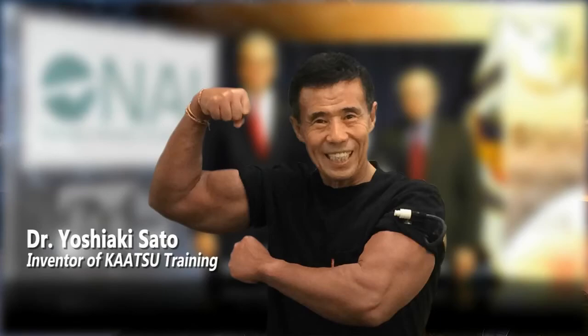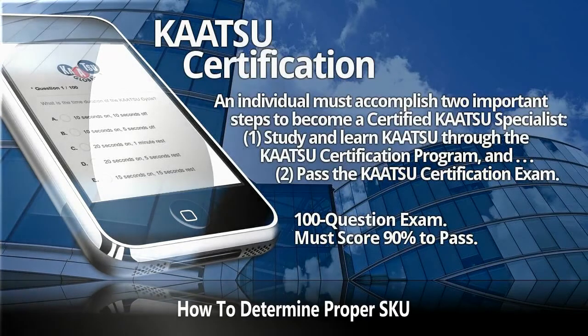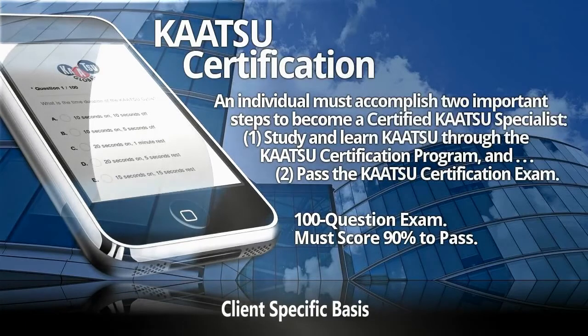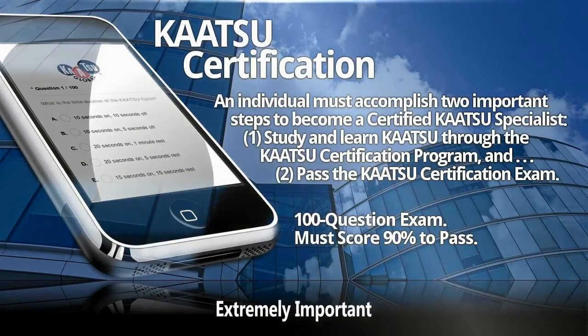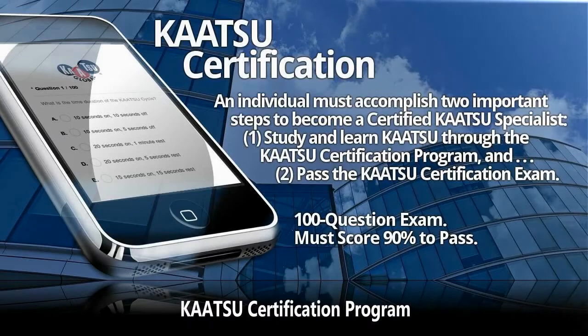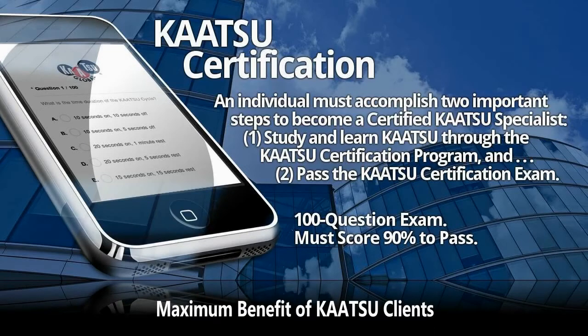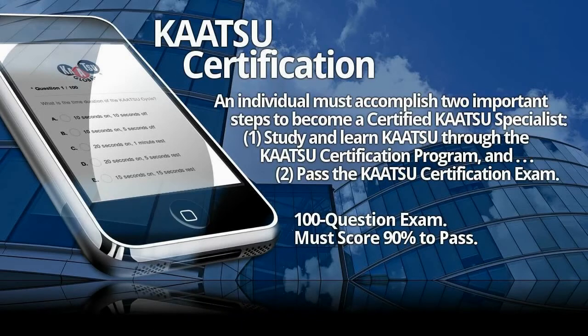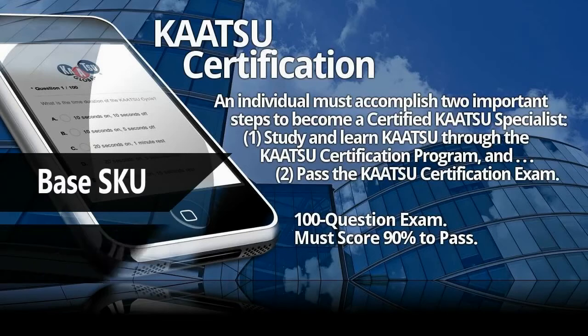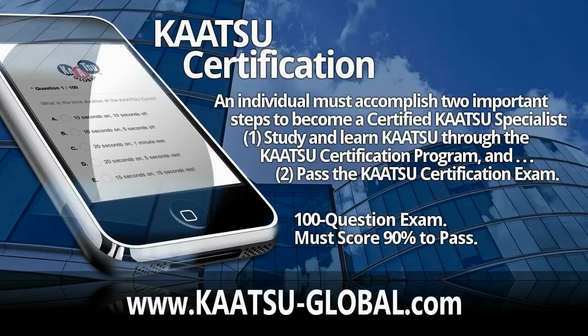Dr. Sato realized that the optimal pressure is different for each individual, because what is appropriate for one person may not be appropriate for another. A certified Katsu specialist will know how to determine the proper SKU on a client-specific basis. This is extremely important and it is what separates Katsu training from everything else. The Katsu certification program provides the foundational knowledge and protocols necessary to ensure the proper use of Katsu equipment for maximum client benefit, with extensive coverage of base SKU and optimal SKU. For more information, visit katsu-global.com.